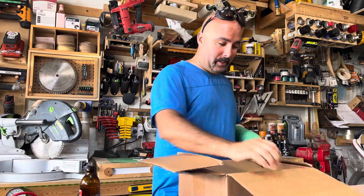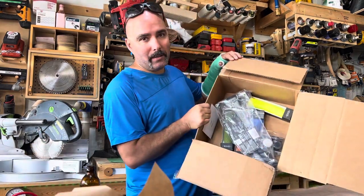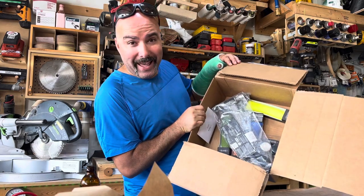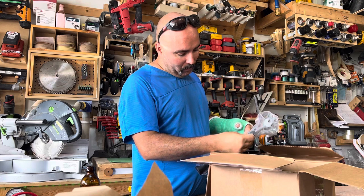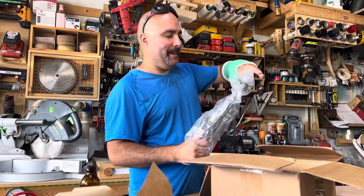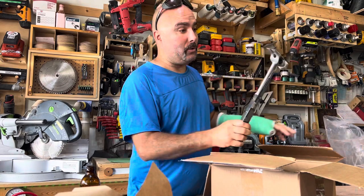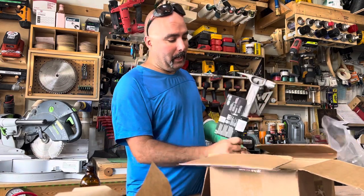This is unbelievable. So what we got here is a box of the new Stiletto — the new T-Bone Stiletto. The Trim Bone, that's what they call it — the Trim Bone, the 10-ounce titanium hammer.